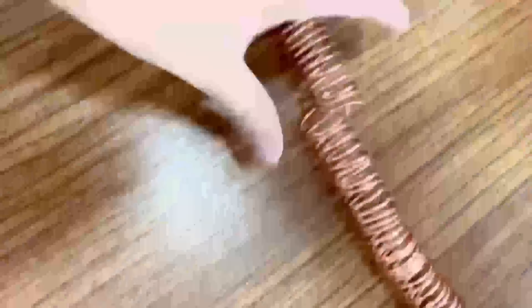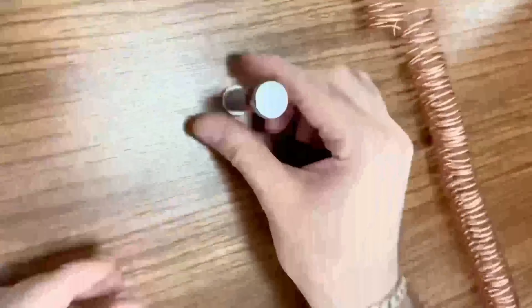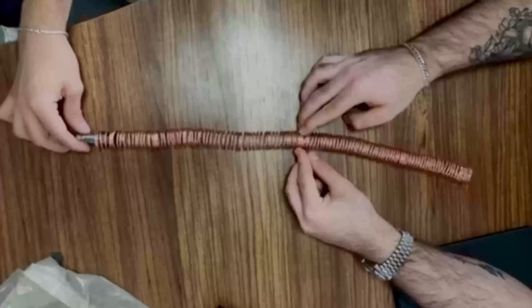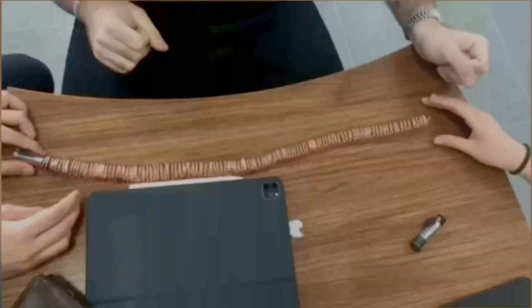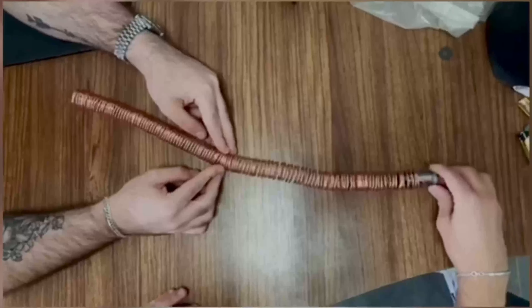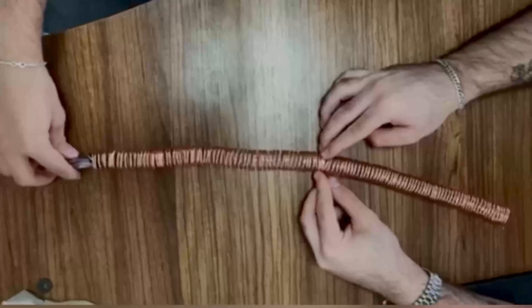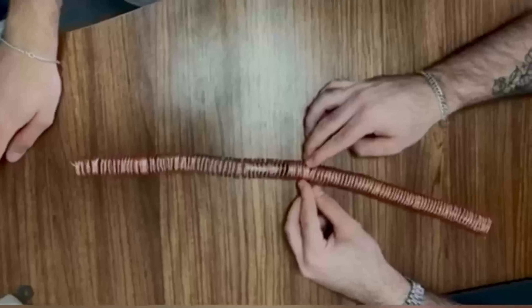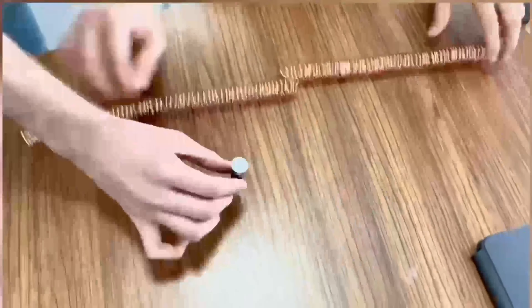So how does this simple electromagnetic train work? When the battery is placed inside the coil and both magnets are touching the coil, it produces a closed circuit between the two magnets, thus causing a current flow. As the current flows through the conductive copper wire, a magnetic field is created around the wire. This magnetic field interacts with the magnetic field created by the neodymium magnets in a way that repels the magnet on one end and attracts the magnet on the other, pushing the battery through the coil.